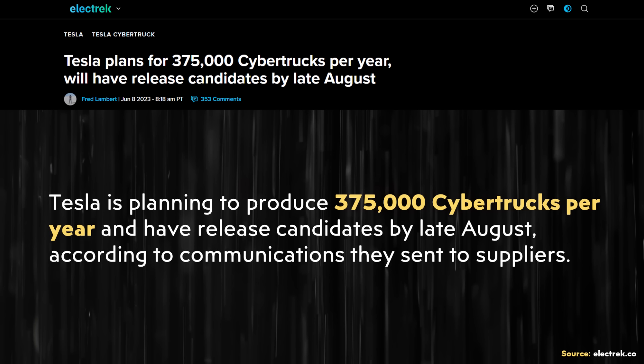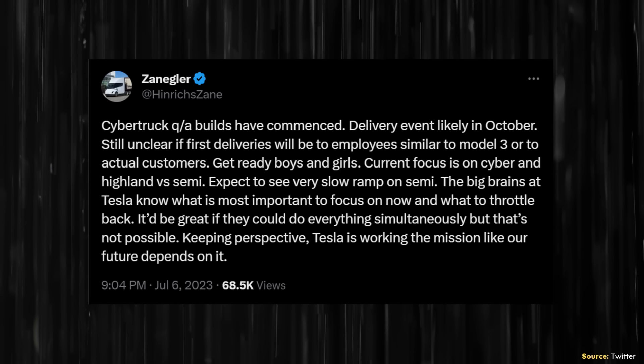When it comes to manufacturing volume, the latest number I've seen — shared by an Electrek article — is apparently around 375,000 Cybertrucks per year, according to information Tesla sent to suppliers. Very excitingly, the first stages of production are actually beginning for the Cybertruck production lines. According to a tweet from @HendricksZane, also known as Zangler on Twitter: 'Cybertruck QA builds have commenced. Delivery event likely in October.'